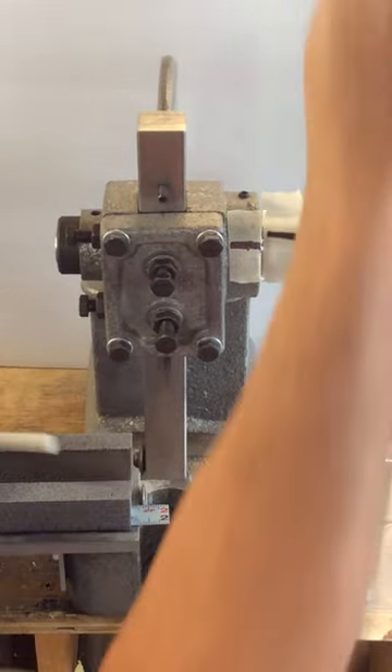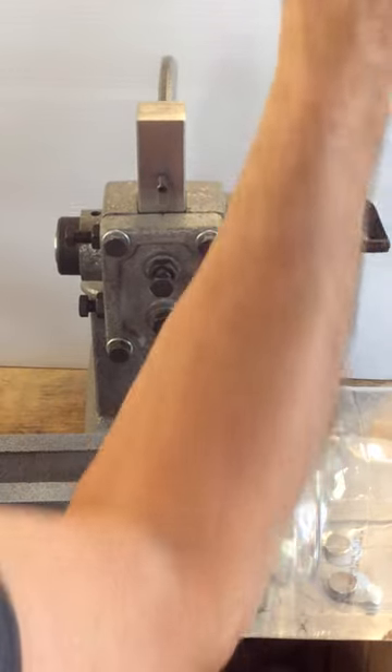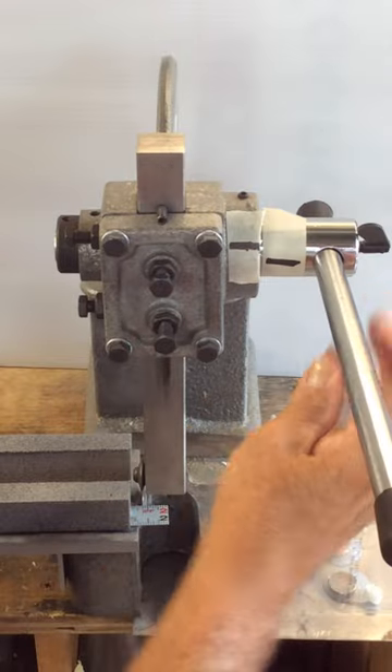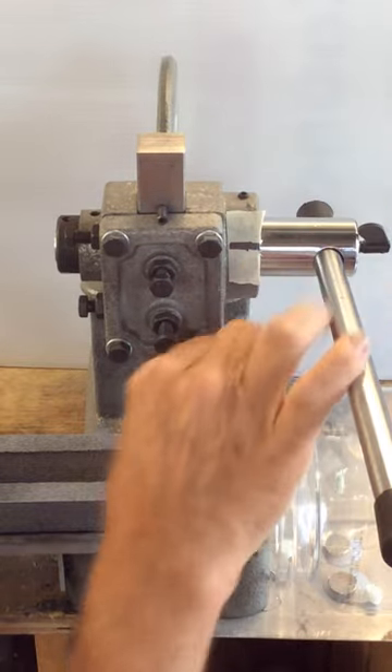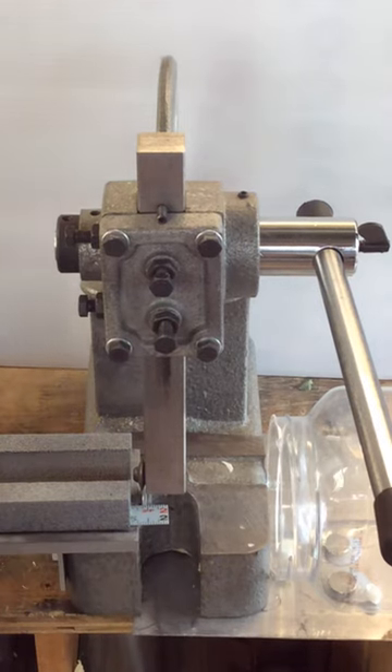Now I have it down here and it feels a lot more comfortable. Right there. You can then pull the tape off if you want. And that's basically it.